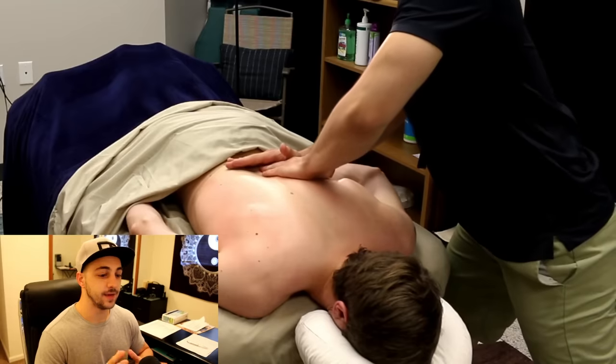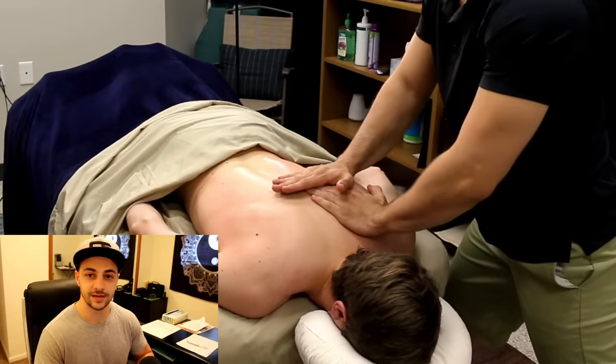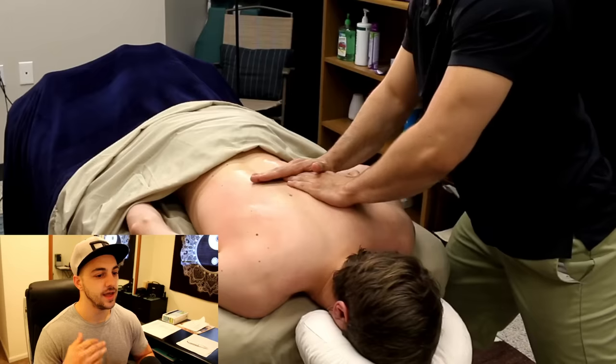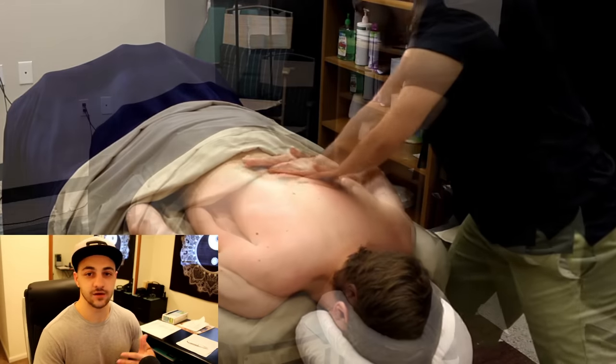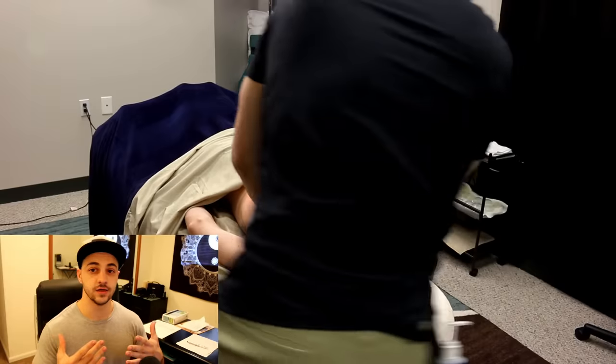With this client, we're focusing on the upper back. We're doing some long effleurage strokes — broad, very light, very Swedish — as we kind of tune in on the area. We're also starting broad and getting more specific as we go.